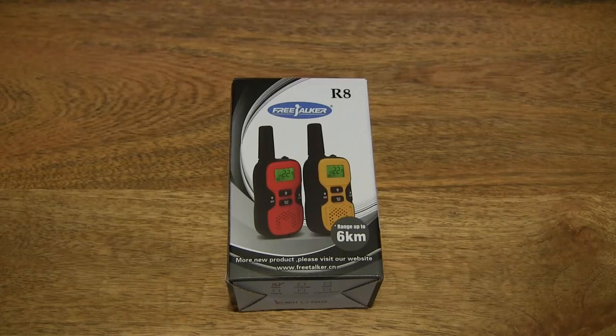Hello everybody, today we're going to unbox, take a close-up look and test the Weighty Kids walkie-talkies.